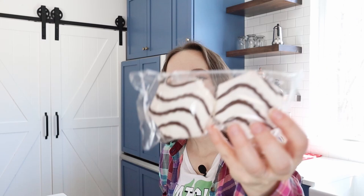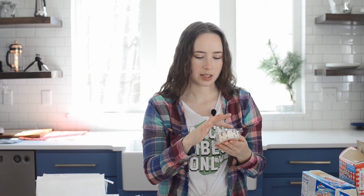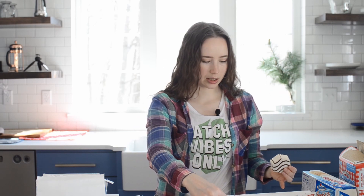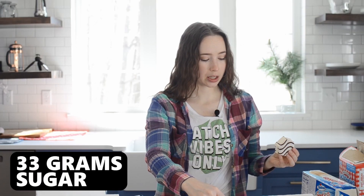They come in a pack of two and they have six sides. That's what they look like. It almost looks like the frosting was poured over the cake, and it's 33 grams of sugar in two cakes. We'll see if this is insanely sweet. Weirdly fluffy texture.